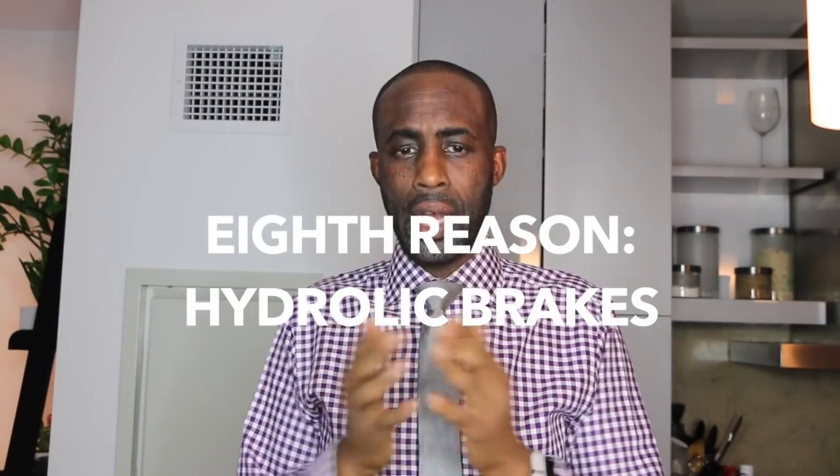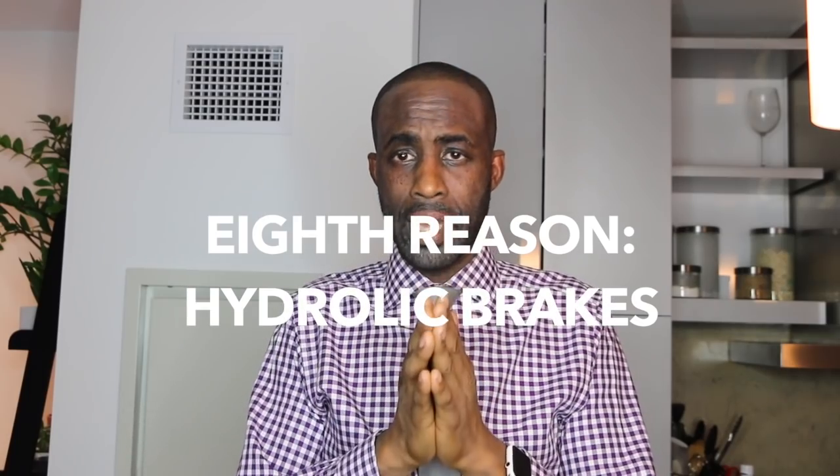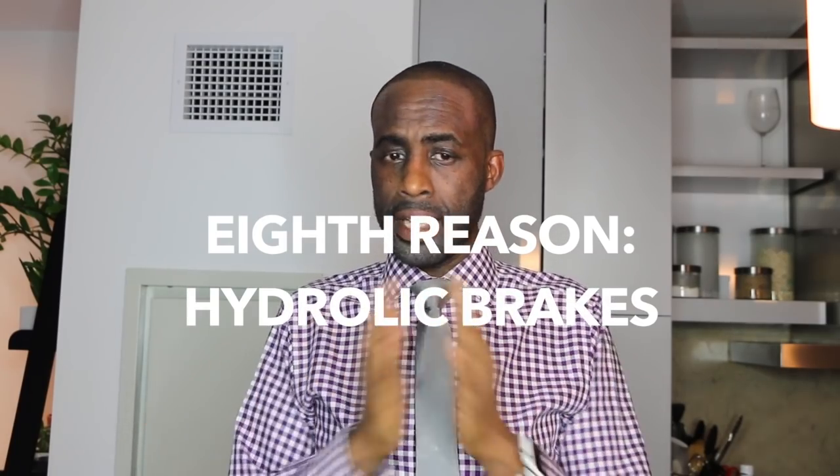The eighth reason why I canceled my Rose Ave: hydraulic brakes. Better stopping power means a faster bike with better stopping power. It's not that the Rose Ave doesn't have it — it just has less power and requires less stopping power. Motorcycles have hydraulic brakes, cars have hydraulic brakes. The faster the bike, the better the braking needs to be. Brilliant guys — awesome innovation.